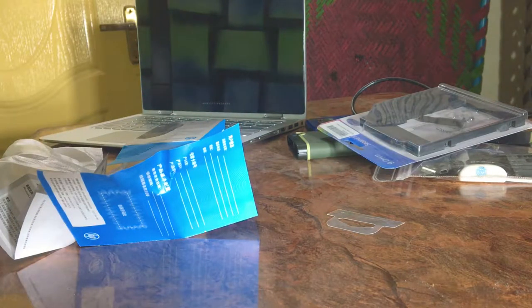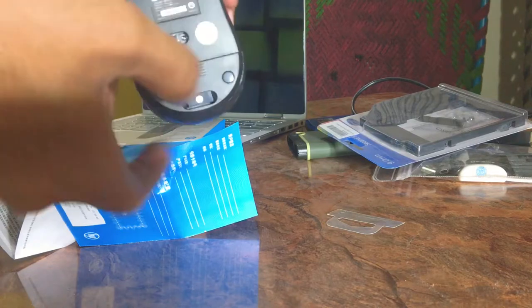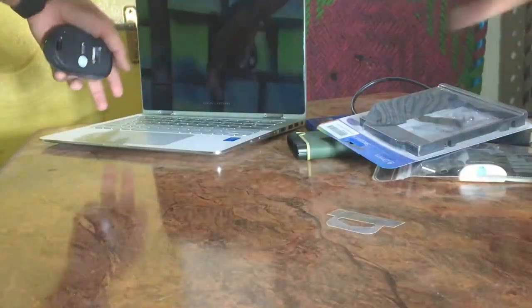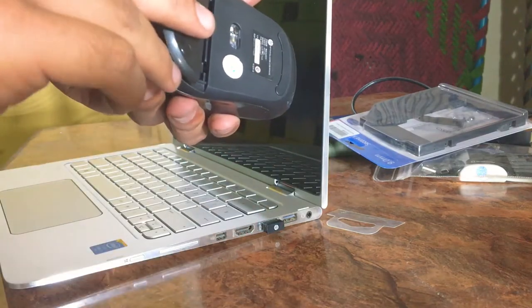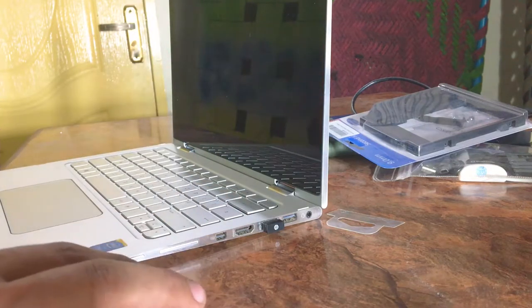The best thing about this mouse is that you can easily remove the dongle and store it inside. You can use it via the USB port. You can also open the bottom and add a cell battery. You can easily turn it on and off.